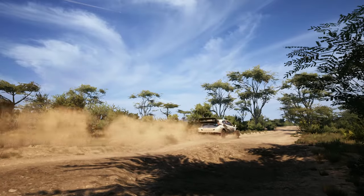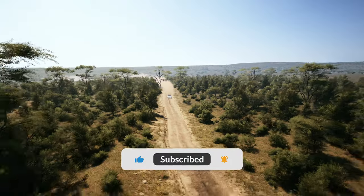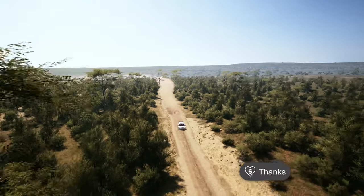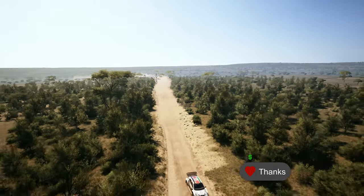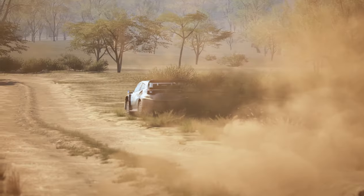If you found this video useful, please hit the like, share, and subscribe buttons, and leave your thoughts in the comments. If you want to support me further, there is also a thanks button right below the video. Thank you for watching, and I'll catch you in the next one. See you on the track!